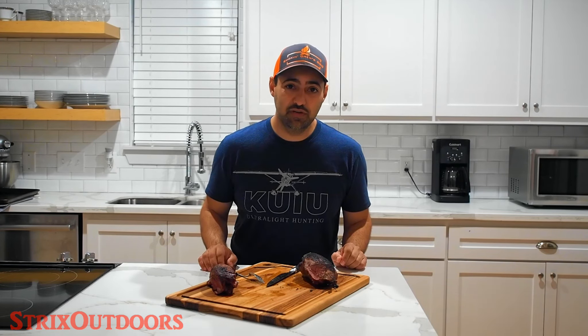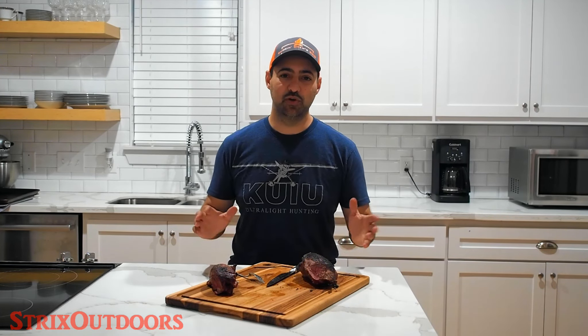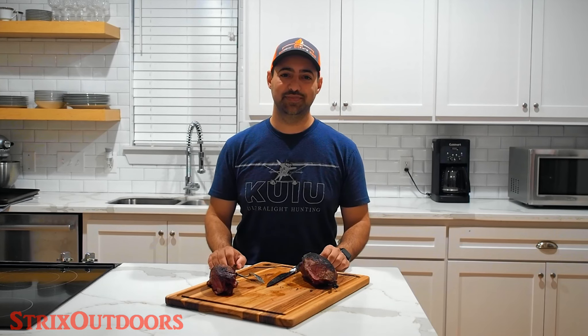If you happen to be in the Houston area and looking for someone to cook a brisket or cater a party or event, be sure to check out Smokin' Drew's BBQ on Facebook and Instagram — you've got to try their smoked chickens, they are out of this world. That's it for this recipe. If you've got other ideas for what to call this instead of Smokin' Roasted Duck, leave a comment below. Let me know when you try this recipe and what you think. Until next time, thanks for watching.